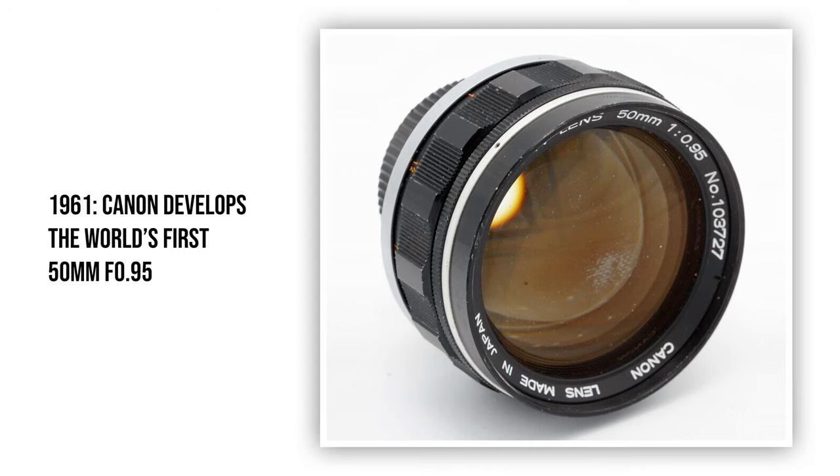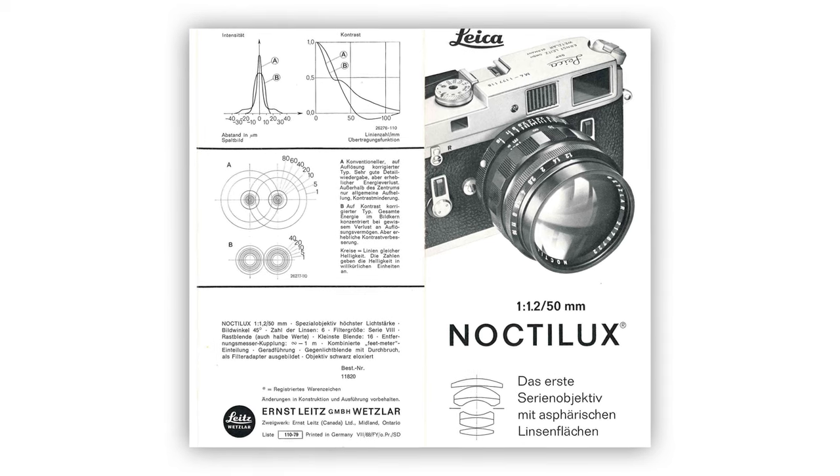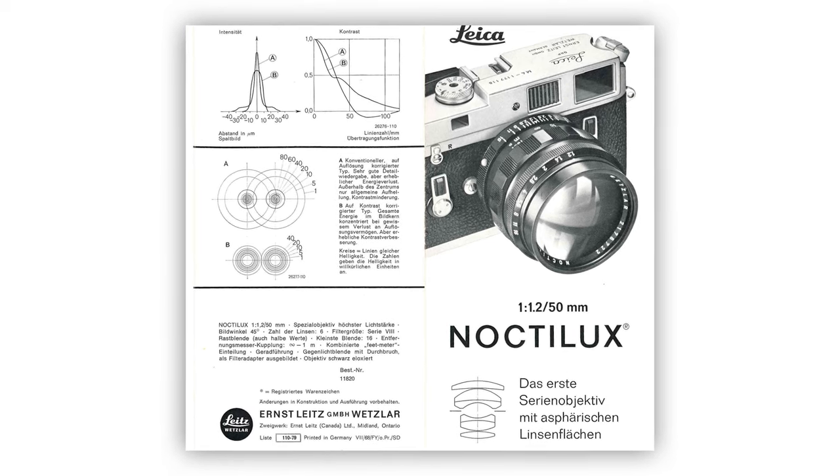Lens companies such as Canon, Minolta, and Nikon started working on prototypes of fast 50-ish mm lenses — and the reason why I say 50-ish is because the earlier prototypes were about 55mm, 52mm, and 58mm — and Leica came up with their version of this particular lens back in 1966.